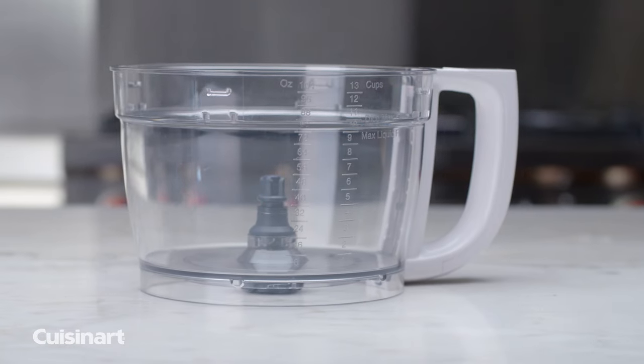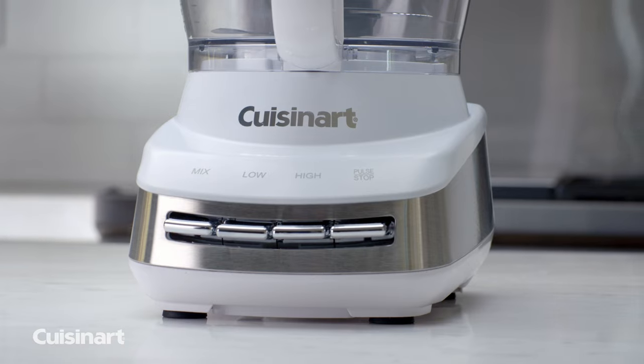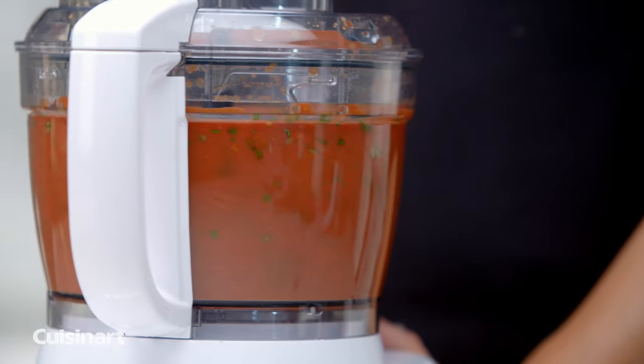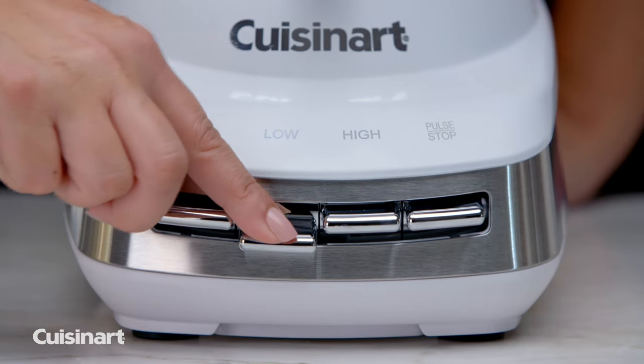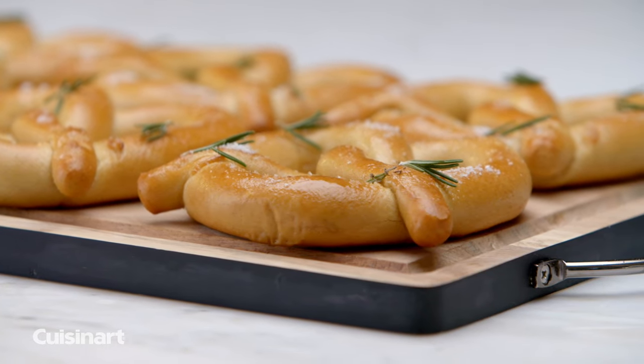Equipped with a 13-Cup Triton Work Bowl, speed control sensors, and a 650-watt universal motor, the Cuisinart Custom Core 13-Cup Food Processor provides speed and efficiency with every cooking task. The control sensors maintain the speed of a selected function — high, low, and mix — by adjusting the load on the motor during use, so you get great results every time.